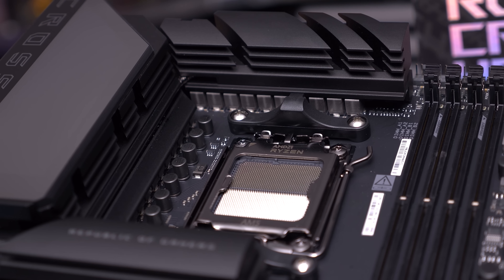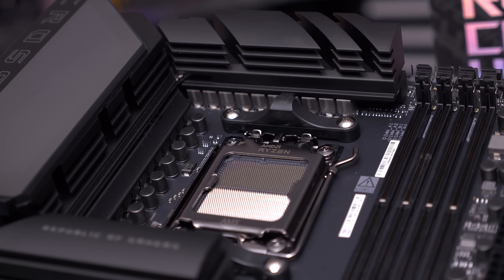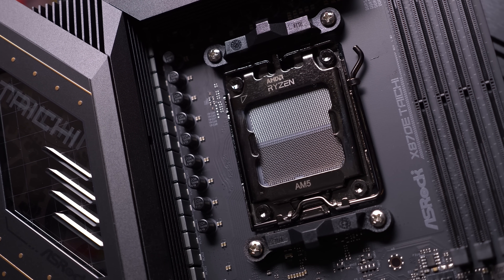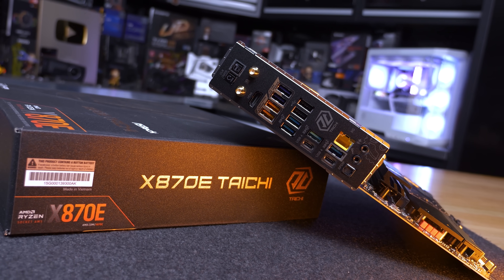B840 and A620 use cut-down chipset hardware — B840 has 10 PCIe 3.0 lanes while A620 has 4 PCIe 4.0 lanes and 4 PCIe 3.0 lanes. These PCIe lanes are shared with other components on the motherboard, so not all lanes will be used as PCIe or M.2 slots. Ethernet, Wi-Fi, Bluetooth, and SATA ports will utilize some of these lanes. For example, four SATA 6 Gb/s ports sacrifice four PCIe 3.0 lanes, and 2.5 Gigabit Ethernet also uses a PCIe lane. Higher tier chipsets provide more lanes, enabling more features.